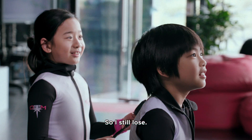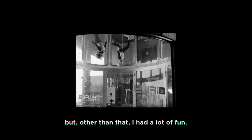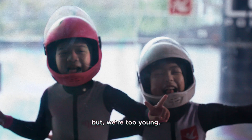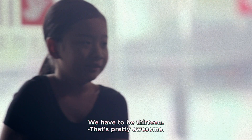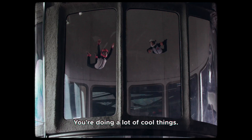You guys made it look super easy, but other than that I had a lot of fun. So what are your dreams? To do it professionally. Professionally? There's a World Cup, but we're too young — you have to be 13. That's pretty awesome. You guys are nine and you're teaching me how to fly. You're doing a lot of cool things. I'm excited to see what you guys can do.